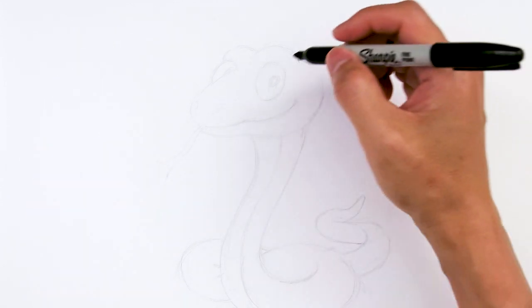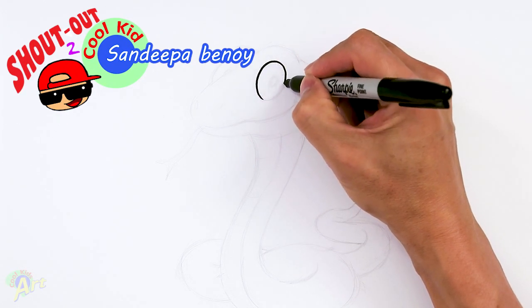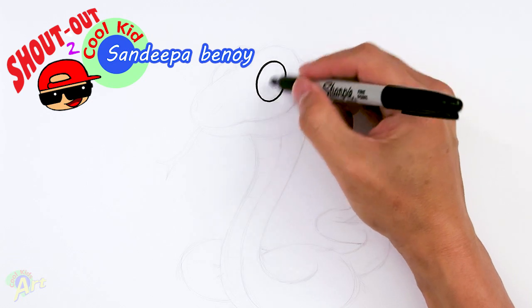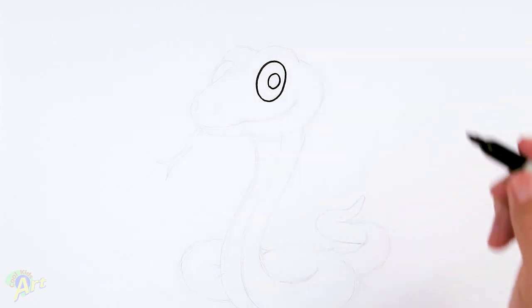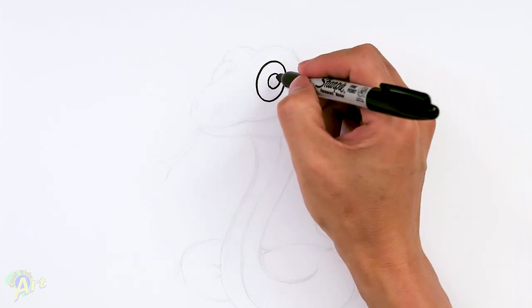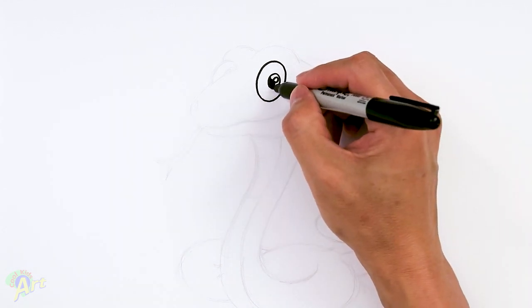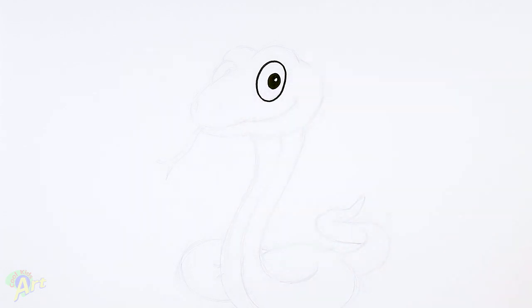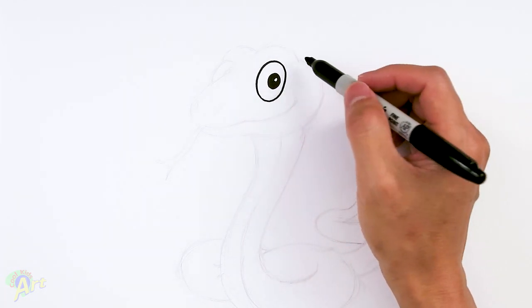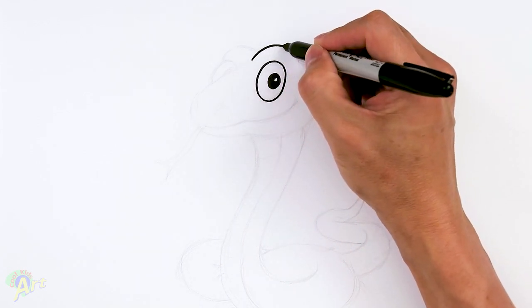We're gonna start out with one of his eyes. It's just gonna be kind of an egg shape, slightly slanted this way. Then let's finish up the eyeball — I'm gonna draw another circle inside, and then one more for the highlight. I'm gonna shade around that. Then we're gonna draw in the brow area on the top — just one curve around it, right over the eye.